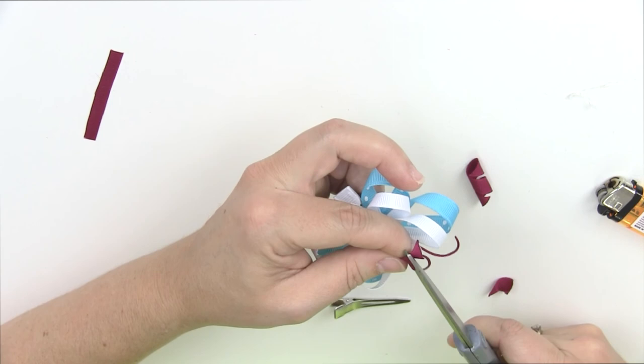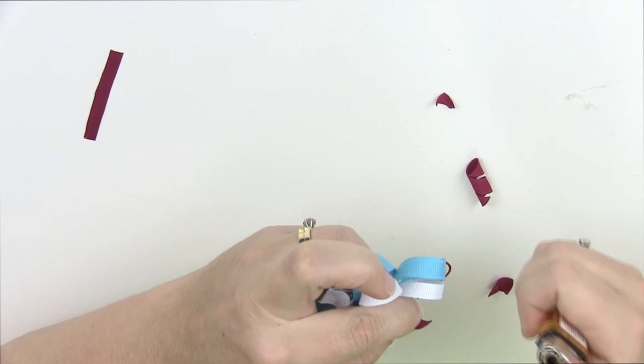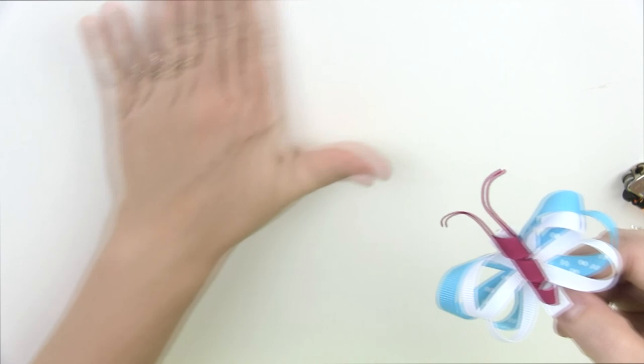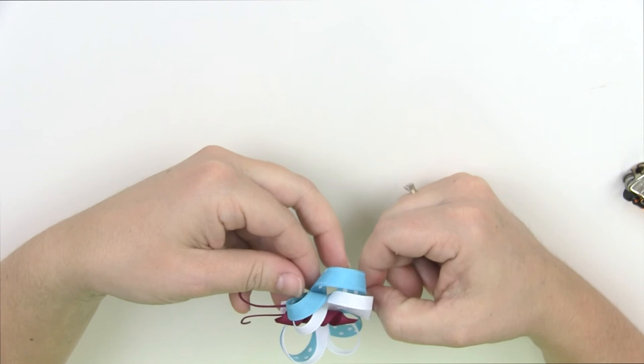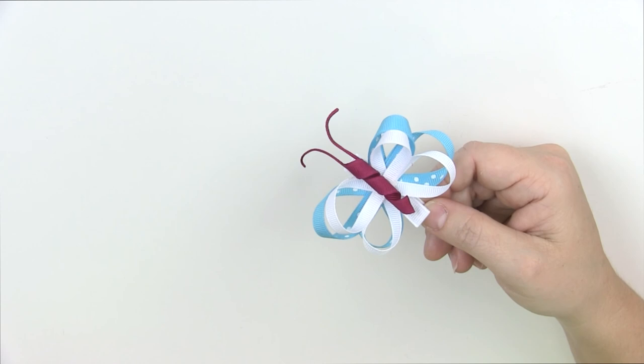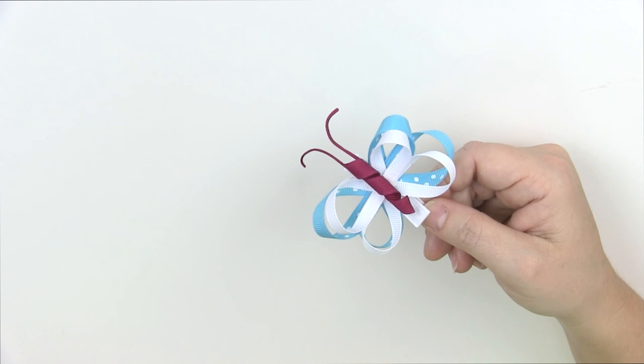I'm a perfectionist so I trimmed just a little more — but you don't have to, your butterfly can be just how you want it. And there you have it — a really cute butterfly that's not very difficult to make. It does take a little longer because it is a unique bow, so you just have to have patience. You can make these in so many different colors. Thanks for watching, don't forget to subscribe and like the video if you enjoyed it, and I'll see you next time!